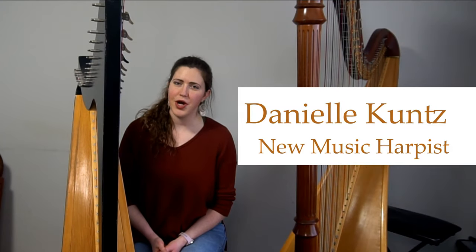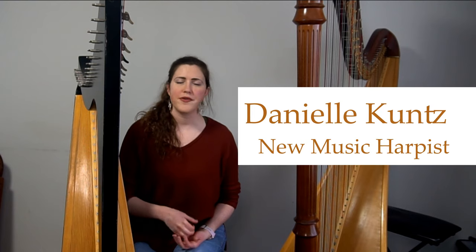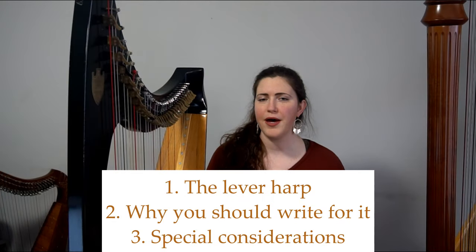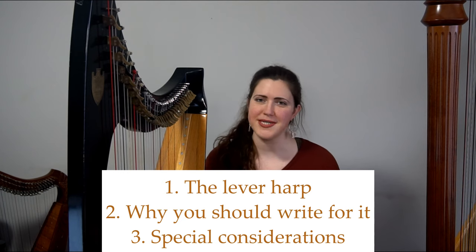Hi, I'm Danielle. I'm a new music harpist and I want to equip composers to write for the harp with confidence and versatility. Today we'll talk about the lever harp, why you should write for it, and some special considerations.